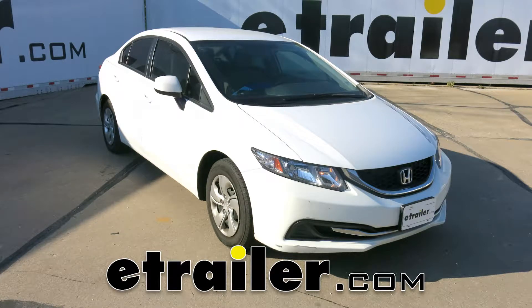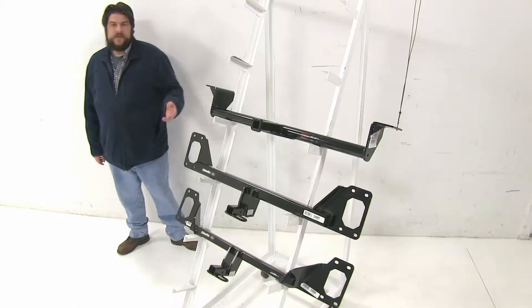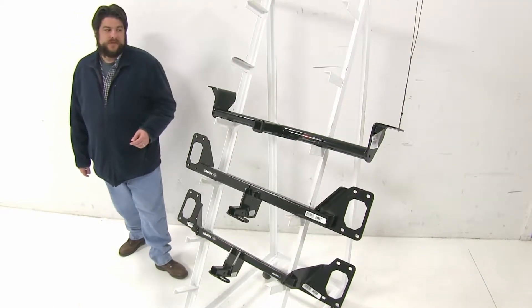Today we're going to be taking a look at the best hitch options available for your 2016 Honda Civic sedan. When you look for hitches for your vehicle, these are going to be the top three choices.